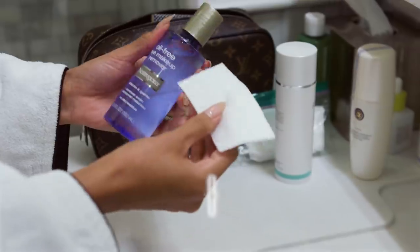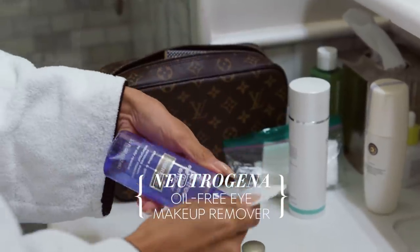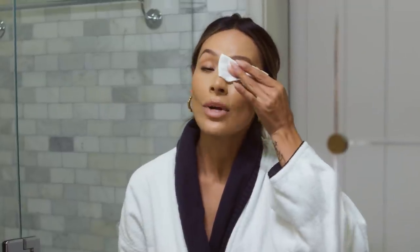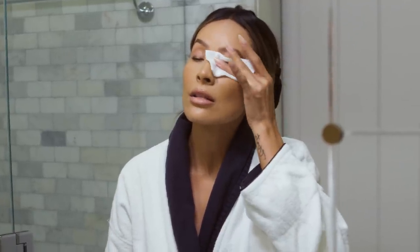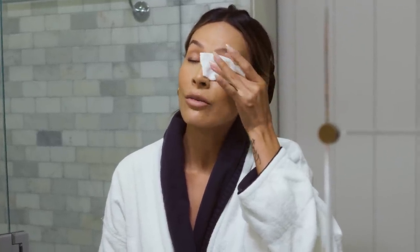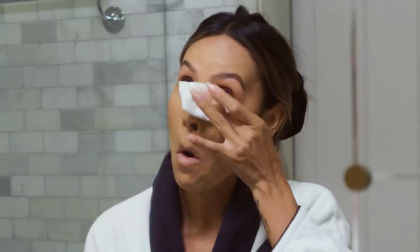Next, I want to remove any eye makeup that I have — mascara, all that stuff. I like to use the Neutrogena Oil-Free Makeup Remover. I like to just press it into my eyes and gently rub back and forth lightly to remove all the mascara and eye makeup.